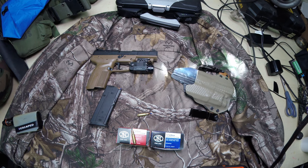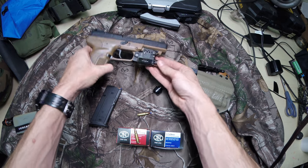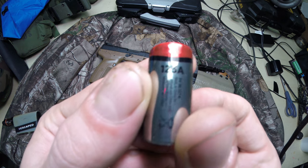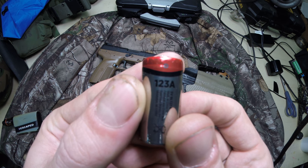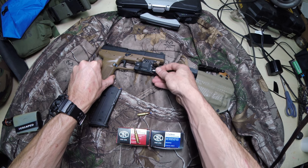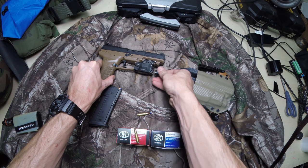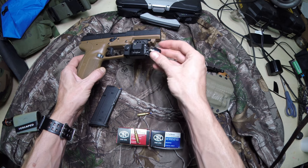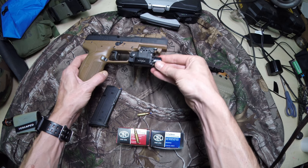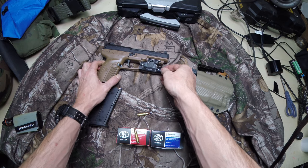The FN 5-7. One other thing I'll show you is the X5L batteries — you can pick them up anywhere. They're the 123A batteries. I know I've heard people talk about how these lights would pop off, but I haven't had that issue. Mine locks very solid.